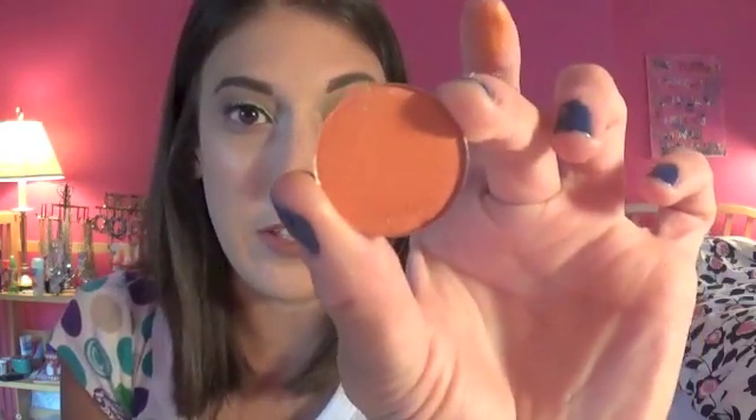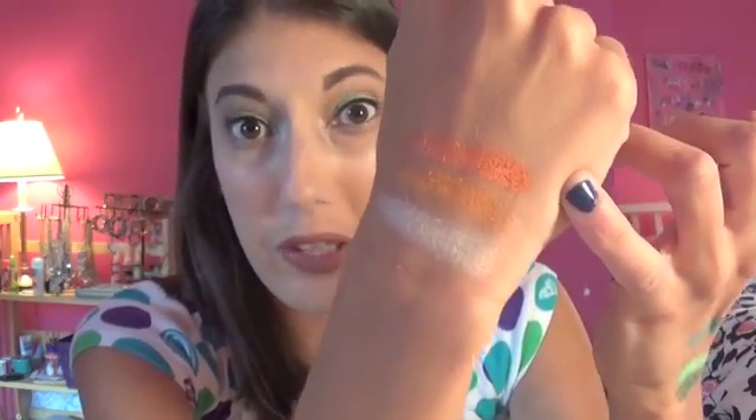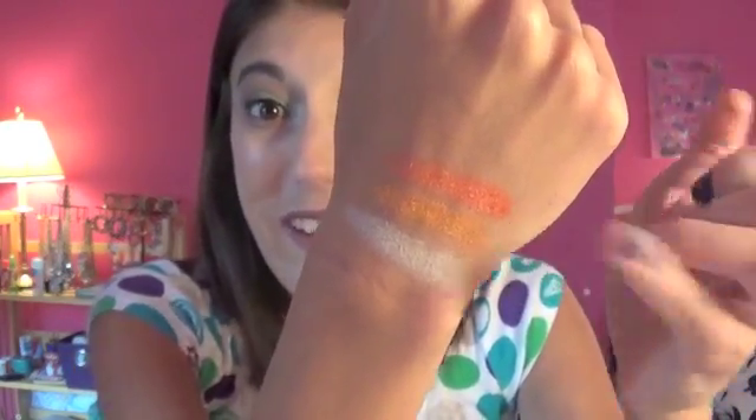This is what sparked the entire order — this shadow is called Fire Glow, number HP 274. I guess I was really in the mood for orange-coral shades, but these are all more orange than coral. Here's the swatch — really pretty, super opaque, super pigmented, really easy to put on the skin. I will definitely do a look with that one. Probably should get on it because summer is almost over — it would make a really cool sunset look.